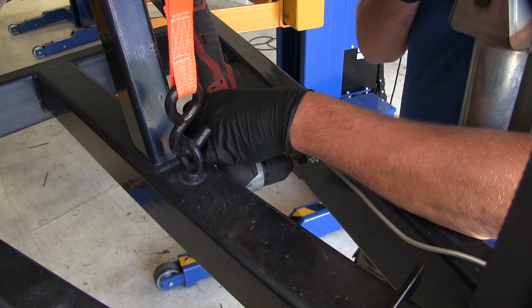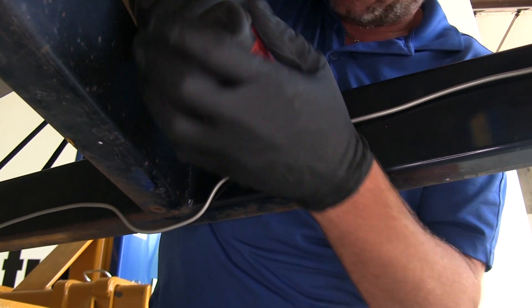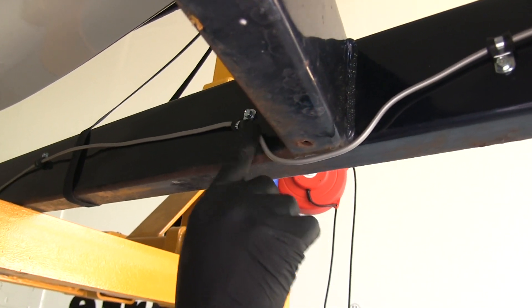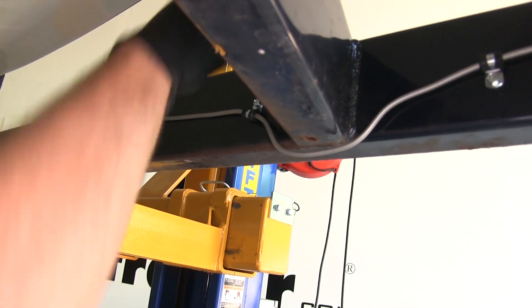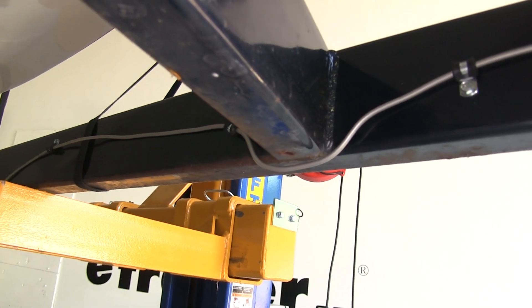As we go along, we'll use plenty of loom clamps just to keep it secure. You can see here where we have our cross members on the trailer — it's going to drop down and around. This is going to be more protected than sitting on top where it may potentially be stepped on, or if you're loading or unloading a boat, the boat could make contact.